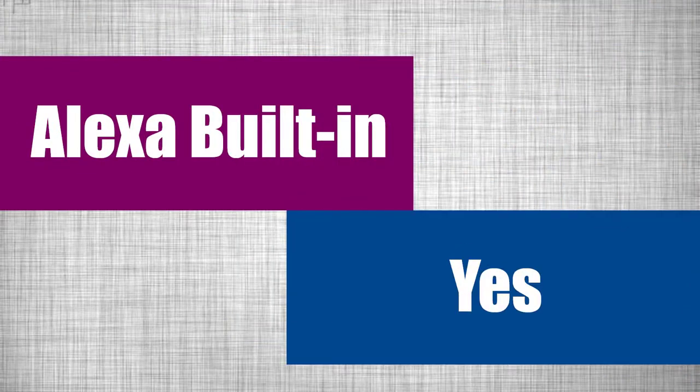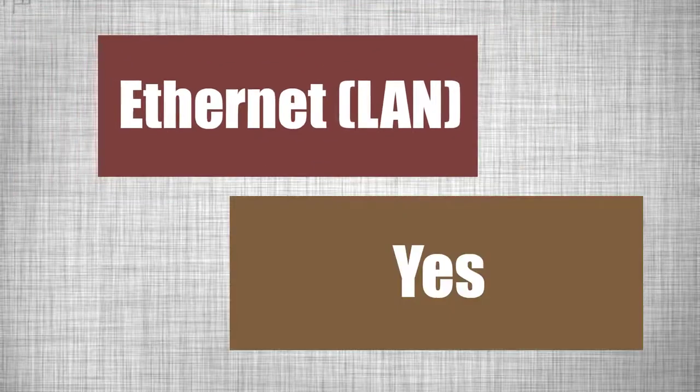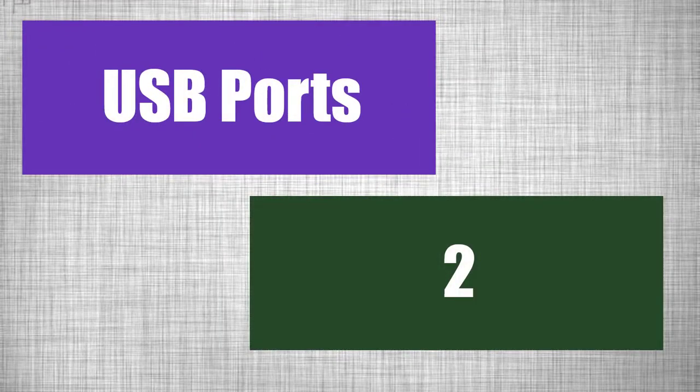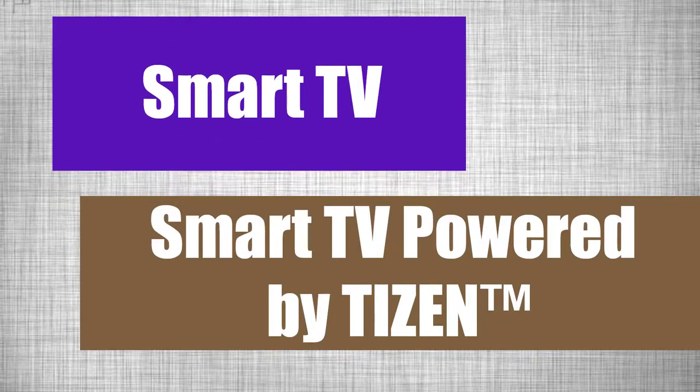It has Alexa inbuilt. HDMI ports: 3. Ethernet port: 1. And there are two USB ports. Smart TV powered by Tizen.